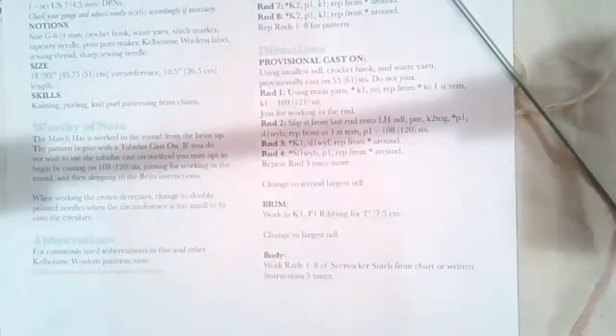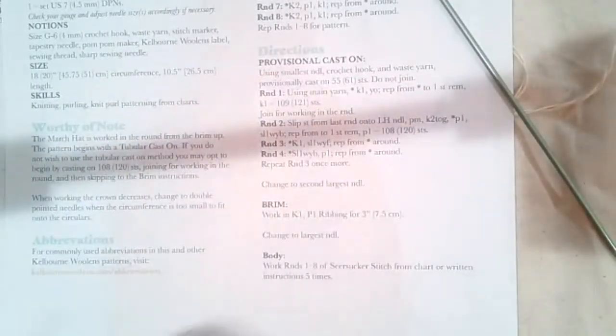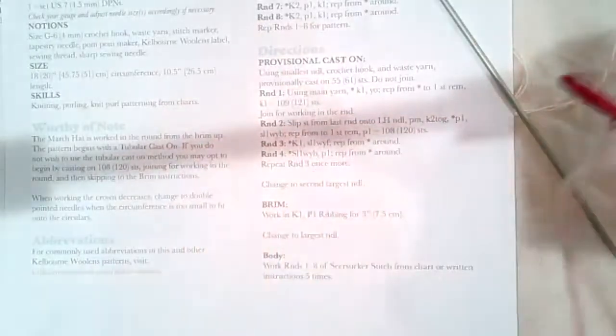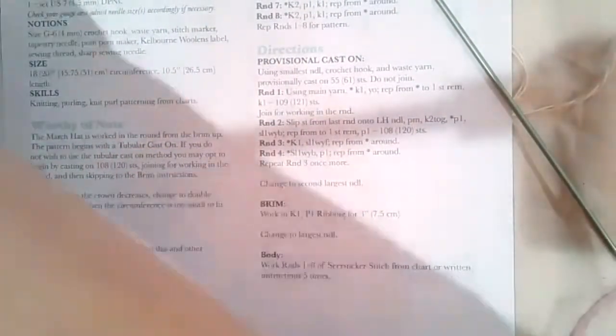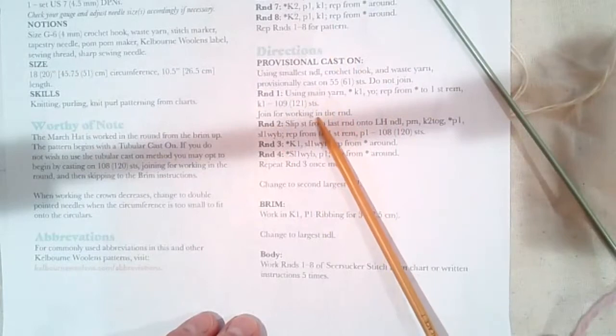The first thing you need to do is make a slip stitch and put it on your crochet hook. I like to hold on to my tail. I have a size 3 16-inch needle, but I'm going to say to you: take one of your DPNs, because for this provisional cast on you're actually going to knit the first row before you join in the round, so there's no reason you can't do it onto another needle.